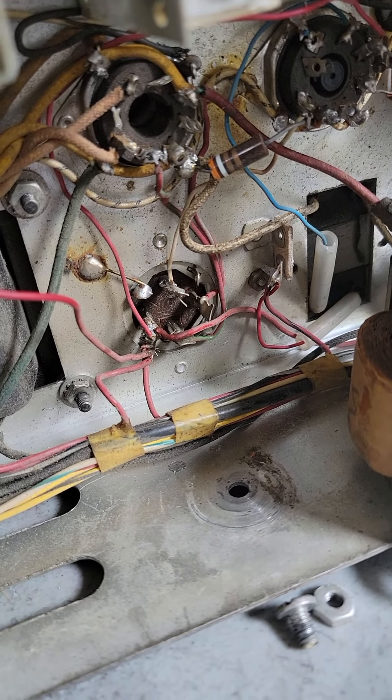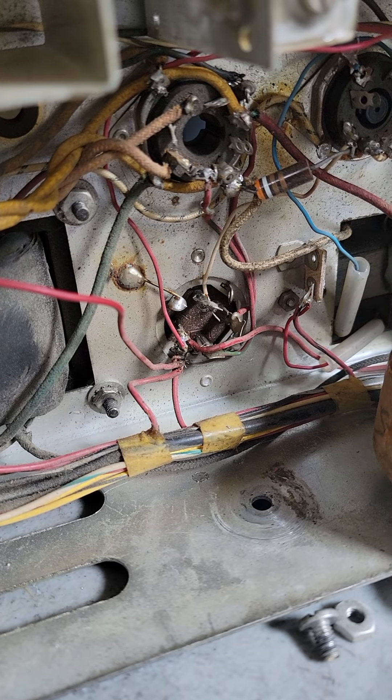I'm sorry — pin three. My apologies. Pin three of the rectifier.